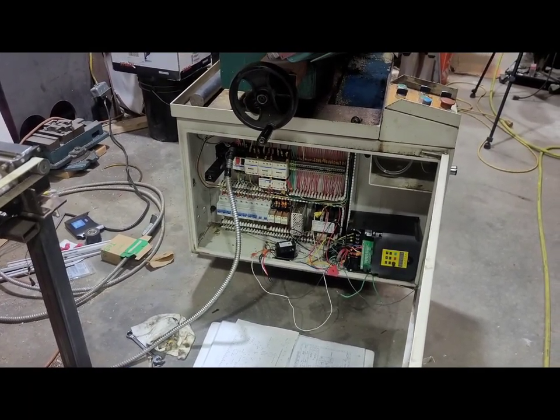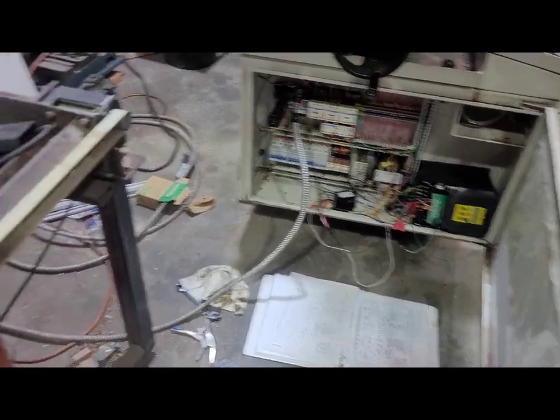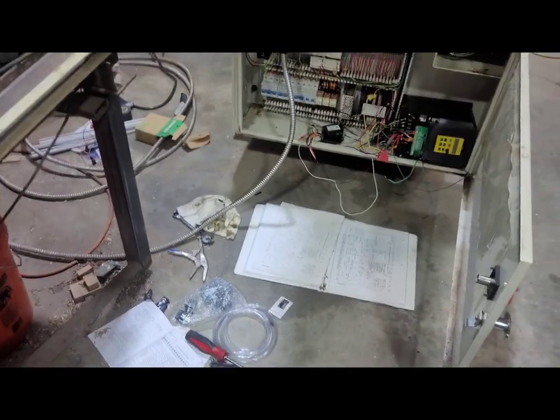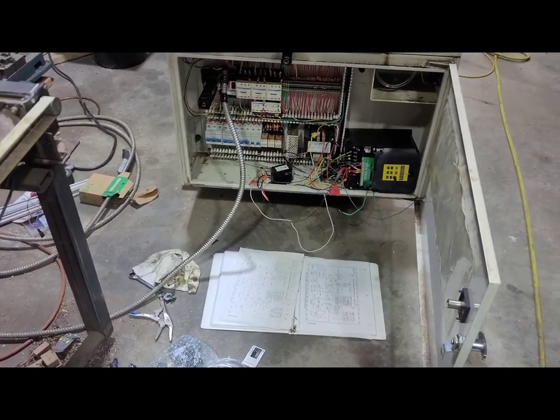I can't figure out the crossover between test and production and why it's not working when you put it in production mode. I have a feeling it's the VFD — it's not the type that came with the machine; this one seems like it's its own drive system versus a regular VFD. I'm going to order one with the right power and go from there, hopefully that fixes it. If not, I'll have to call someone in. I've had my electrician buddy here and we just can't seem to get it to that point — we're kind of at a stalemate.